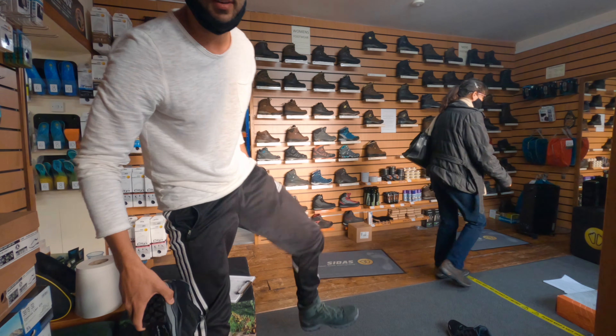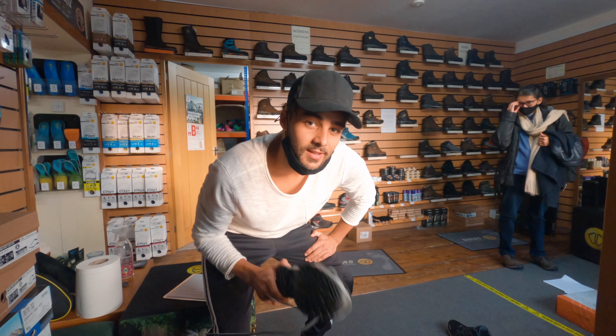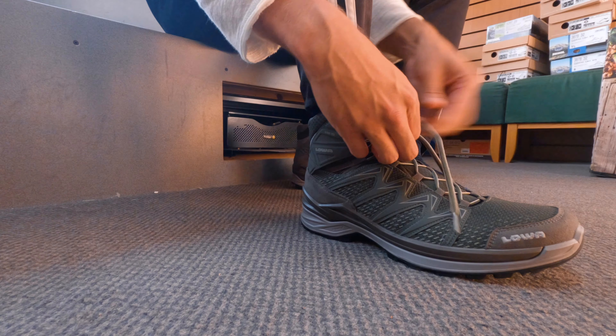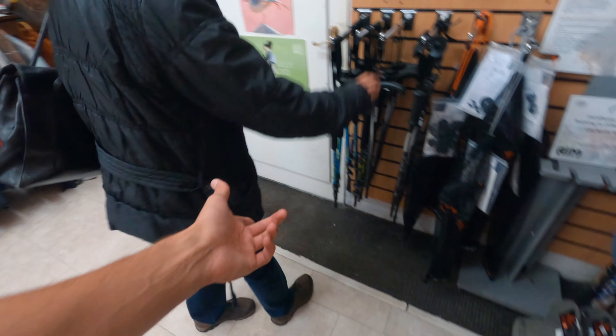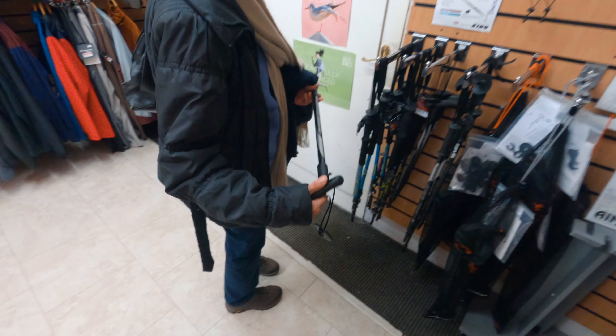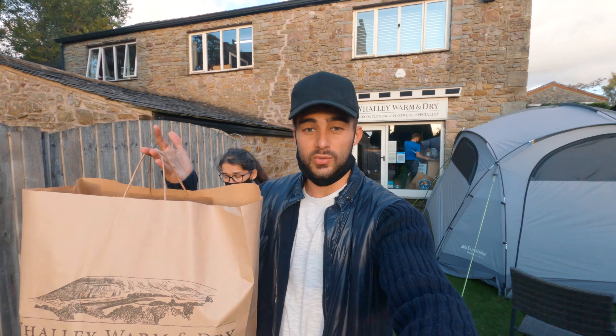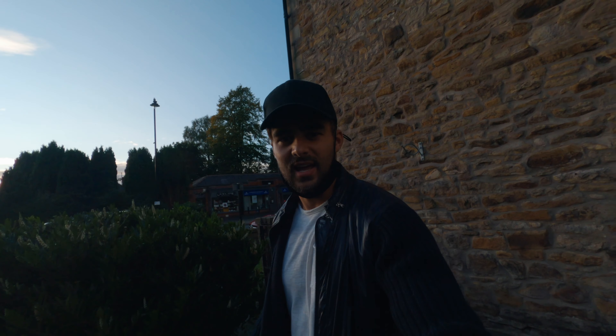The black one and the green one — so we're going to get both and then take one back. We're also talking about walking sticks; apparently you should have two, one on each side like you're skiing. We've got two pairs of boots when we came for one. Apparently it's a very specialized shop and people travel from all over the country to come and get their shoes fitted.